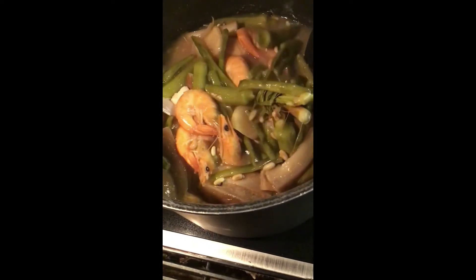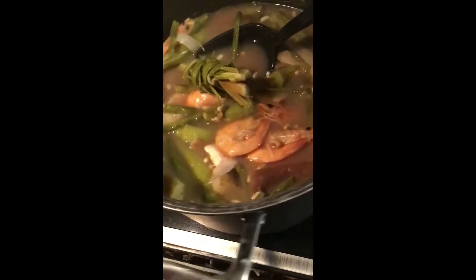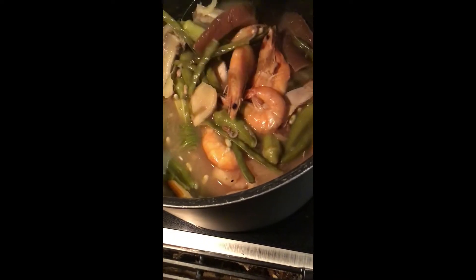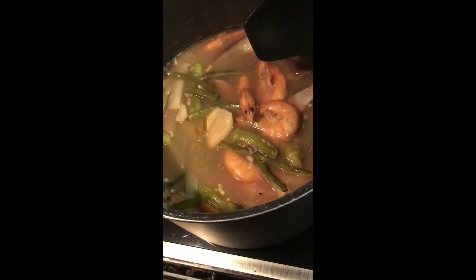And then after that, I put the gulay first because of the shrimp. There's the tanglod, guys. And then I put the eggplant — that was so big — and then some frozen okra. I forgot the okra.